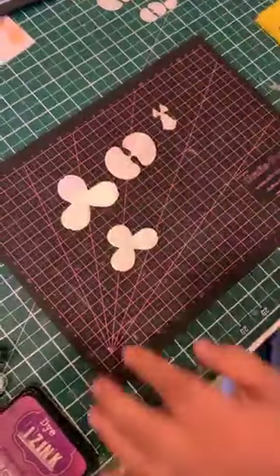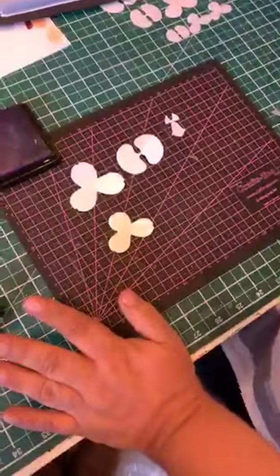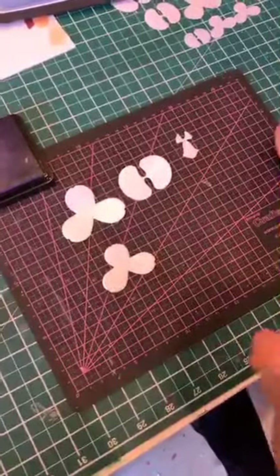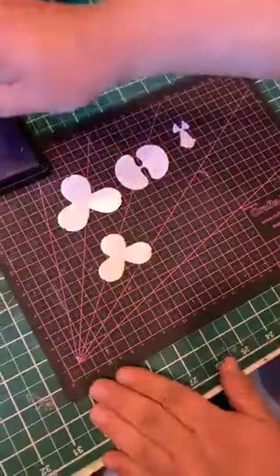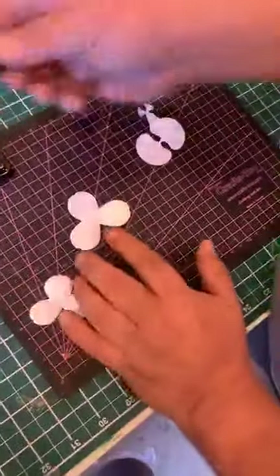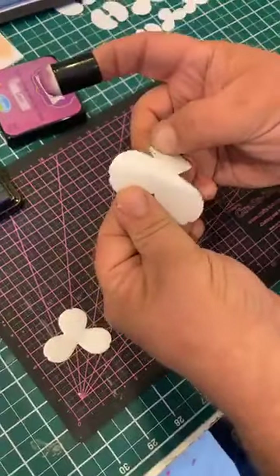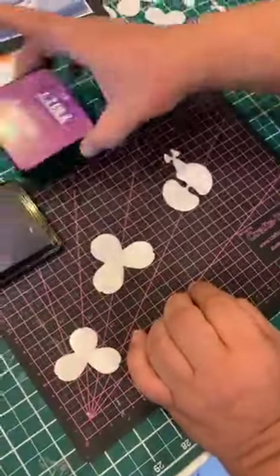I'm going to colour this really simply. On the original show I was using the sprays and things which give a beautiful finish. I've used the stamp as well. For speed on this one, I'm just going to take a little bit of colour - I'm using cassis, and I'm using the flower-making paper in the silver. I've used it in the gold a lot, but this is the silver one, and the reason I'm using silver is because I'm using a blue tone which is the cassis.